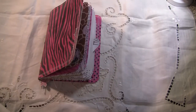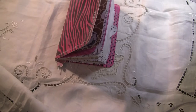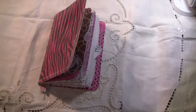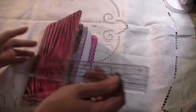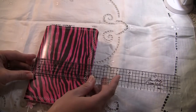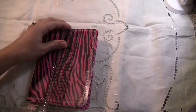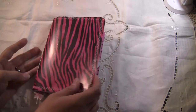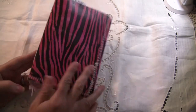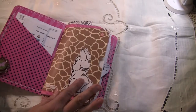Let me grab a ruler here. It measures about five — I think it's five by seven. Yeah, five by seven. The pages are slightly smaller. It's a three-hole pamphlet stitch that I've used a cotton twine in.